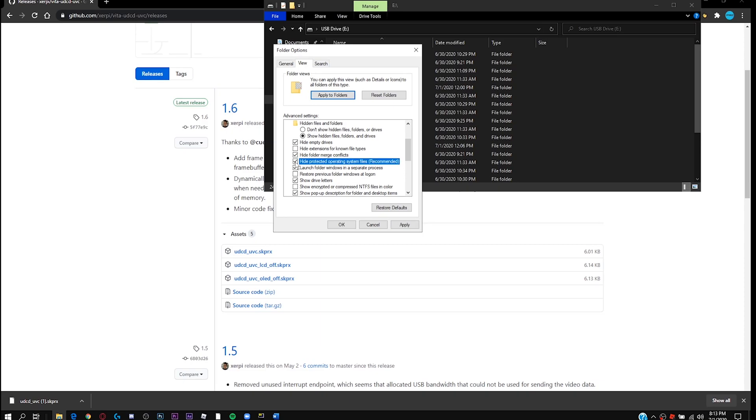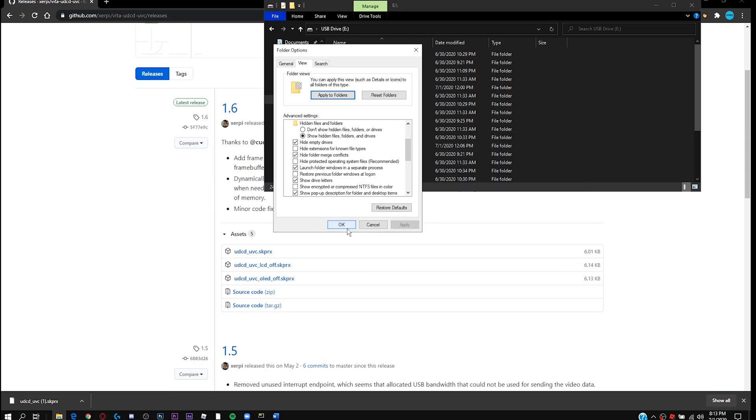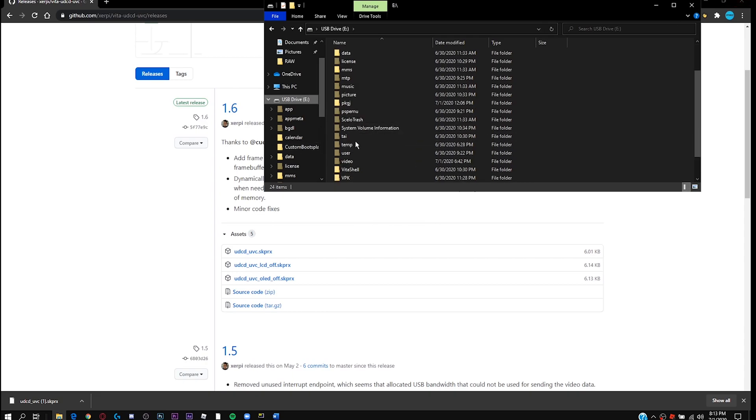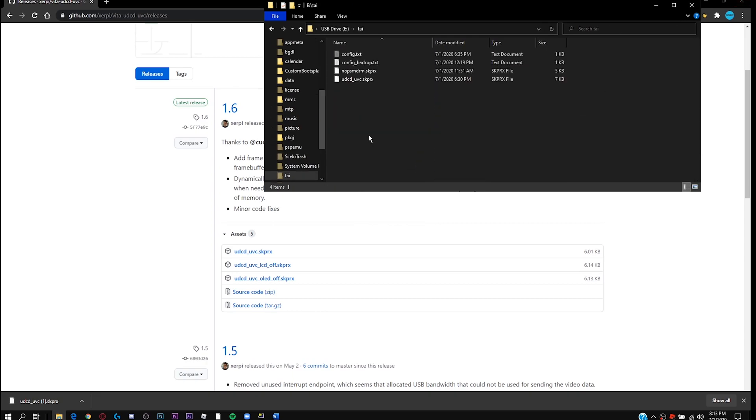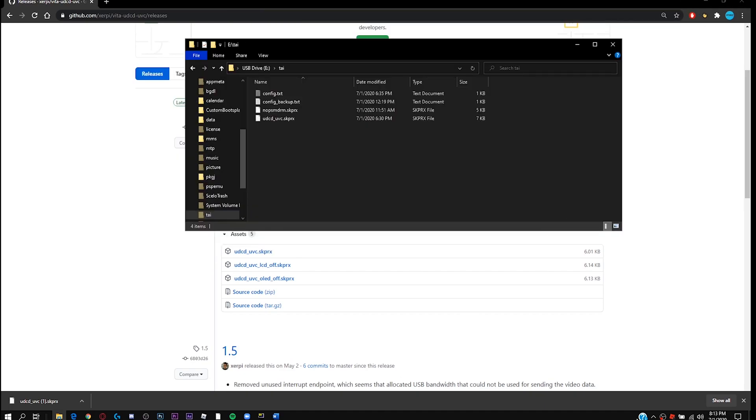Check it and then uncheck it — you'll get a warning, just click yes and apply. Now you can see the tai folder. Drag or copy that skprx file we just downloaded and paste or move it into the tai folder. And that's it for the PC side — now we can go back to the Vita.